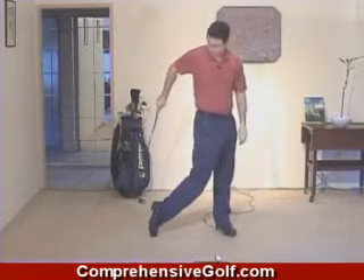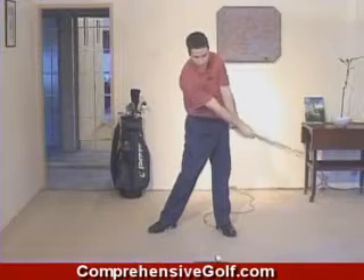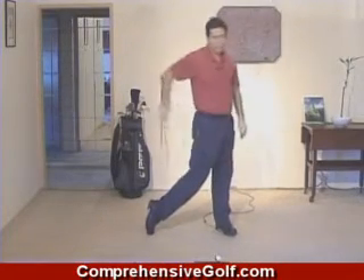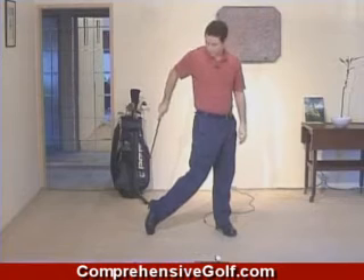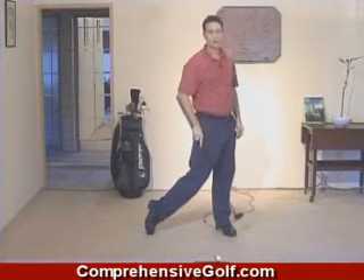You will notice that my right foot is up on the toe. If you have transferred your weight through your left side correctly and rotated your body through the ball, your right foot can't help but come up onto its toe. Most of your weight is now on your left heel.